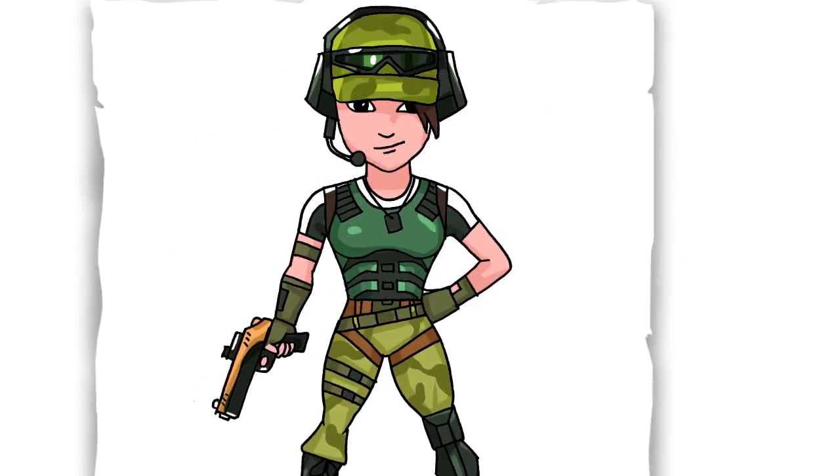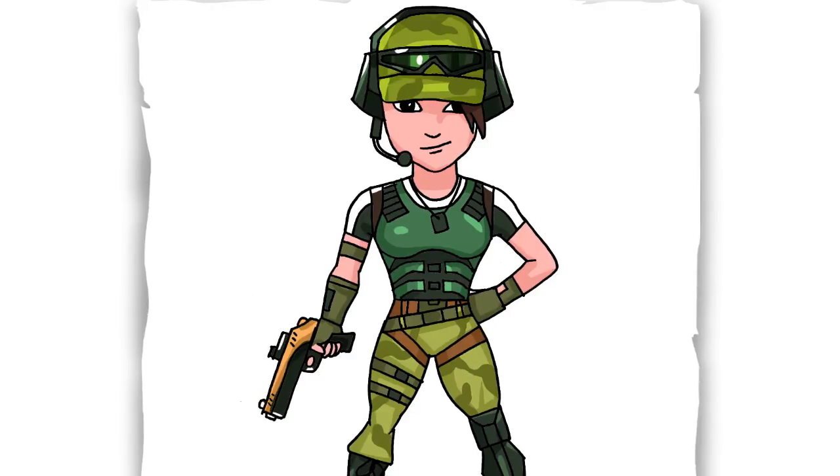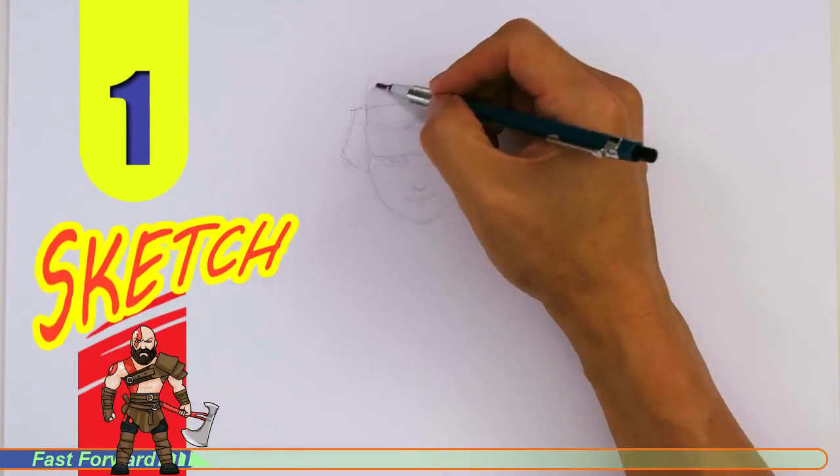Welcome back to Kool Kids Art and let's draw the awesome looking Trailblazer skin in Fortnite. Let's get started with a quick sketch and then I will show you line by line on how you can draw this.